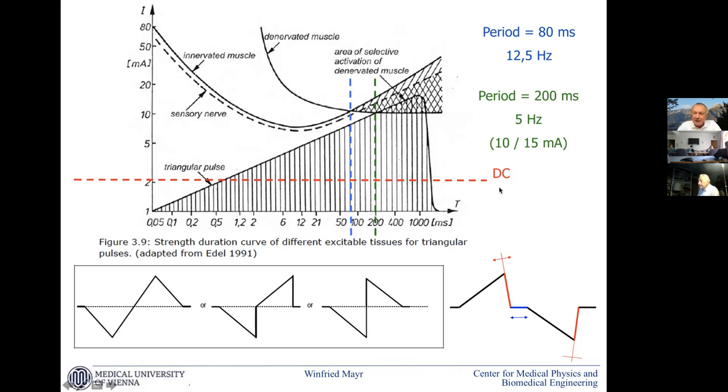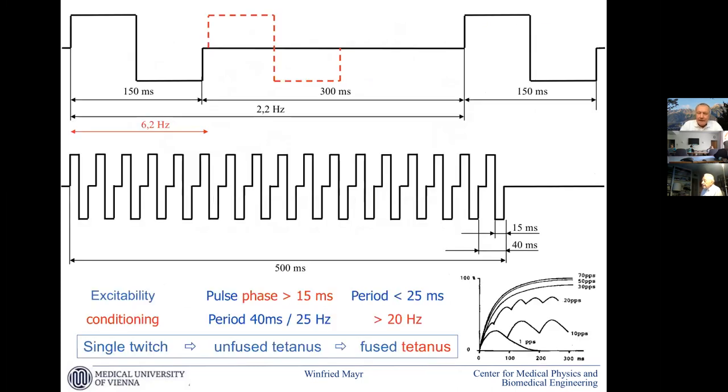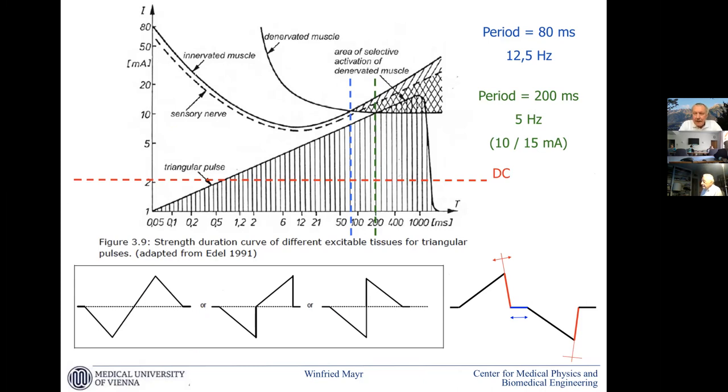There is a high DC component in classic triangular pulses that is a safety risk. Nowadays we use biphasic ramp impulses that are safer because you can have charge balance and reduce this risk. Is there no sensory experience with this? It is not a switching off of sensory experience, and it works less pronounced with shorter pulses — below 100 milliseconds the effect gets less. But you can go to a higher activation of the muscles without co-activating the nerves.